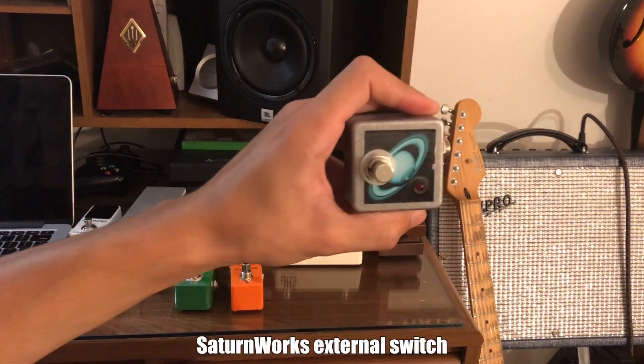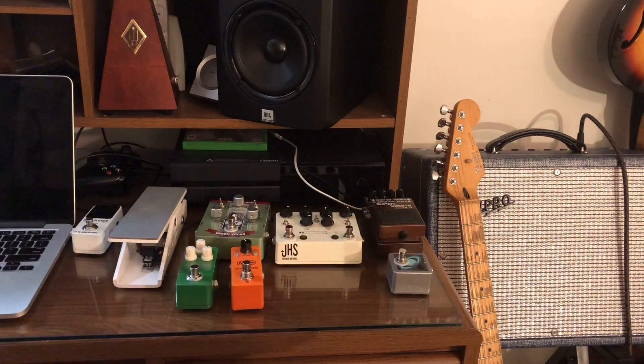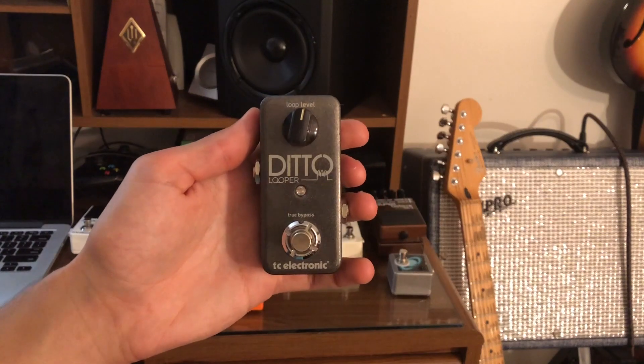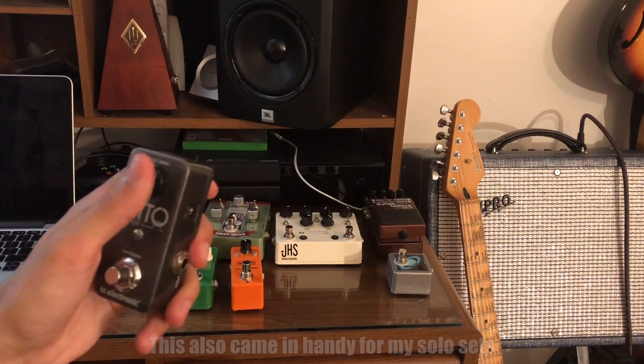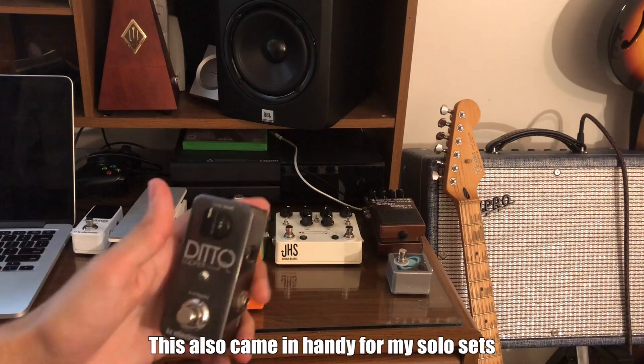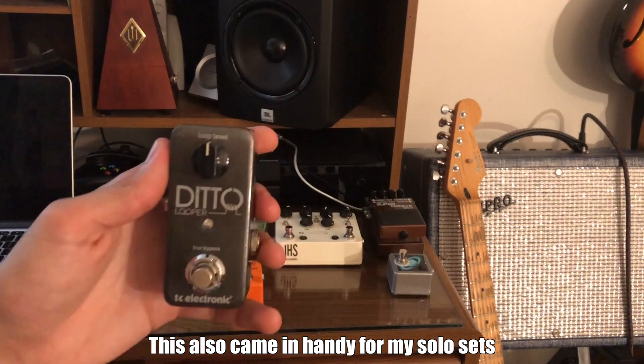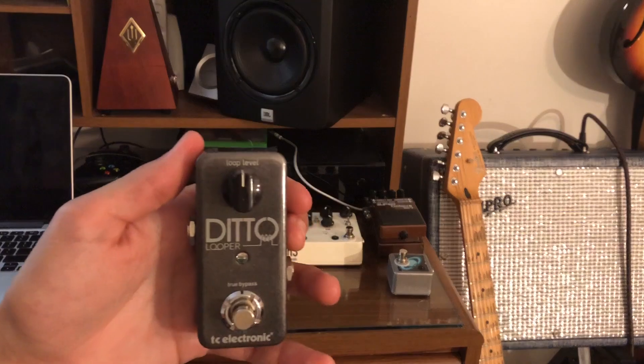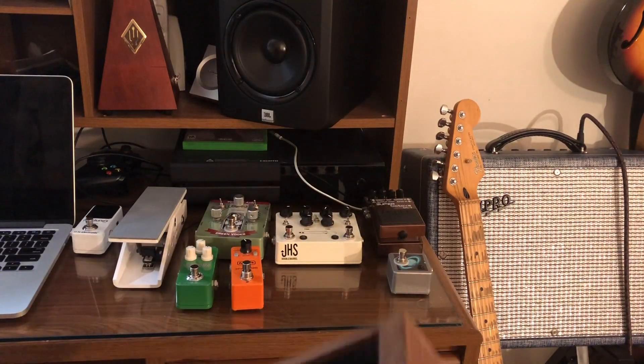And then a Strymon Dig Digital Delay. With the Dig, I have a favorite switch so I can store a preset on it. And lastly, into the Ditto Looper — this is just for if I get asked to play a pop set by myself, I can loop a bit, or if I want to play an ambient music set, I can do that. And I'll get building this.